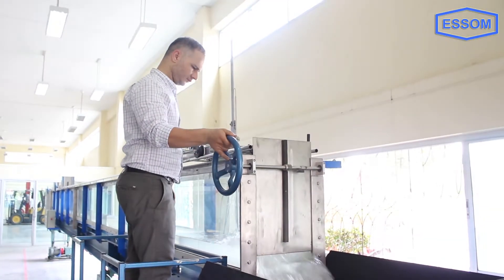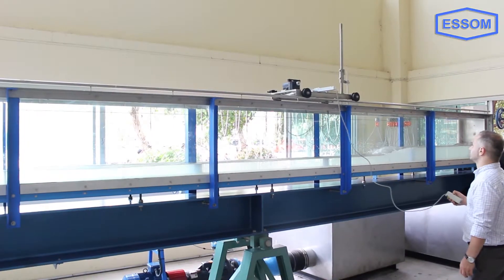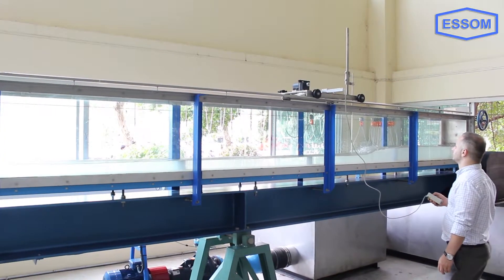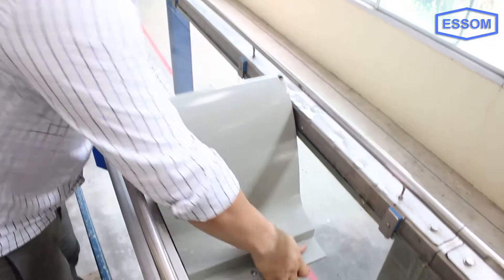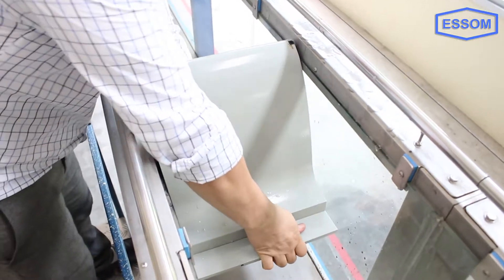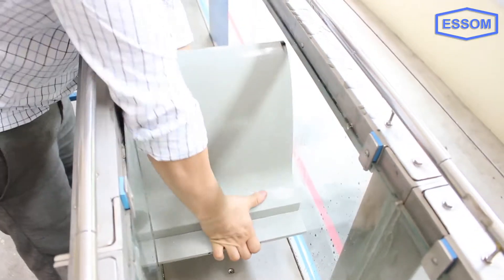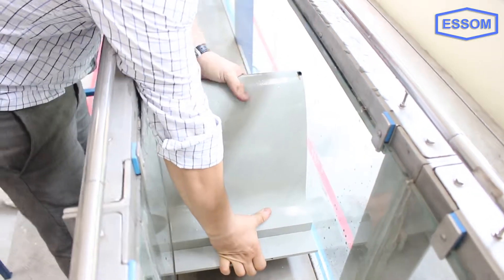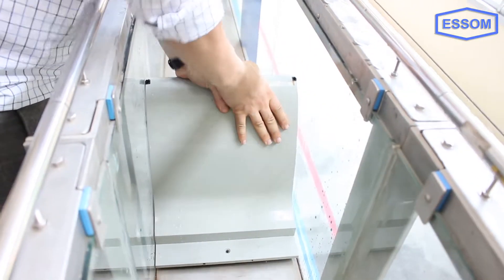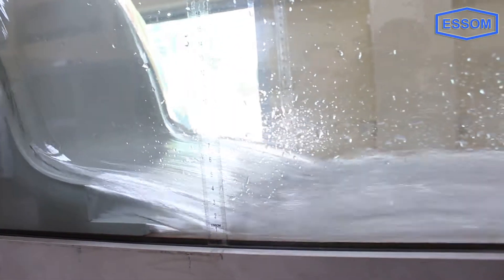The channel bed is made of stainless steel with screw holes at equal distances along the channel length to hold accessories or models. These holes can also be used for pressure tapping to measure pressure loss along the channel length. All accessories and models have side seals to ensure no water seepage or leakage through the sides of the models.